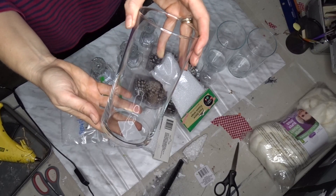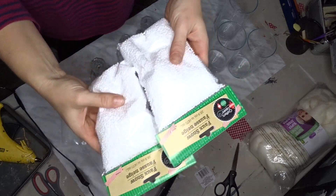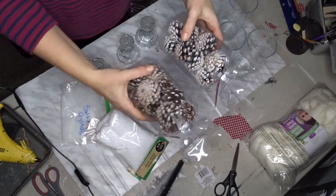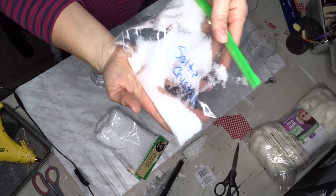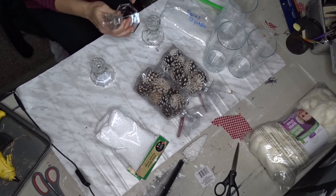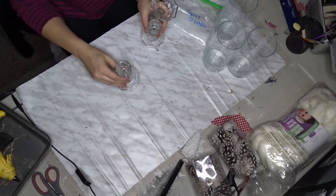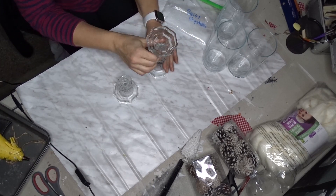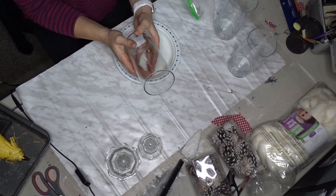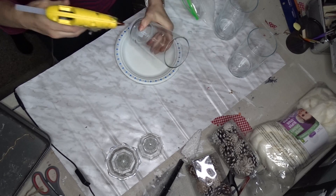The last DIY I'll be making uses vases and candle holders from Dollar Tree, as well as fake snow and pine cones from Dollar Tree. The pine cones also came from Dollarama — they were two dollars. I also have leftover Epsom salt and crystals from the projects before, and you will also need hot glue. Take the price tags or stickers off the bottom, then hot glue one vase to the other with the narrower ends glued together.